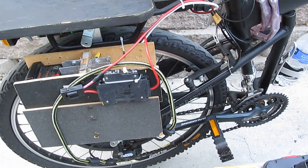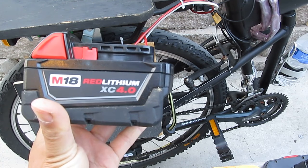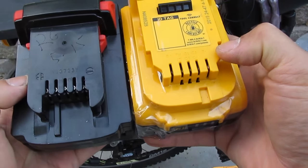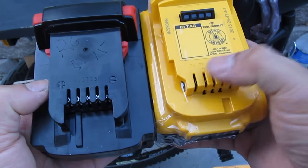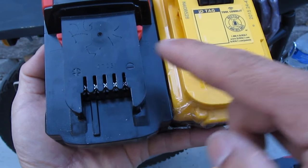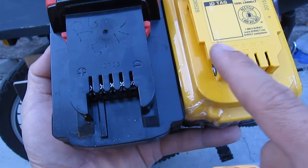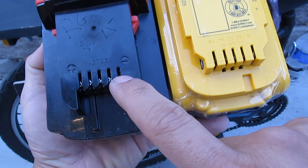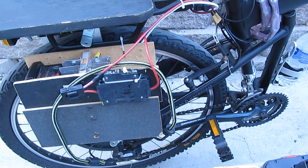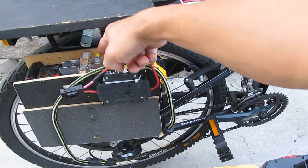I also found out a secret: the Milwaukee 18-volt battery and the DeWalt 20-volt battery are almost the same in terms of the terminal location and the distance between the terminals. The distance from here to here is the same, and the terminals are the same too — positive on the left, negative on the right, for both. That's important because they have to be the same in order for me to slide them into the metal bracket I have here.